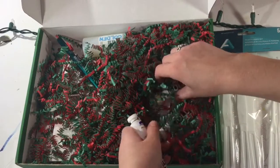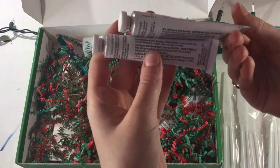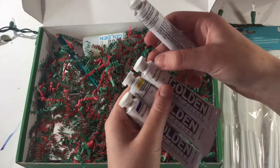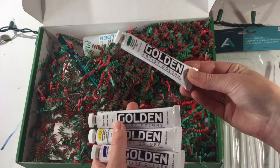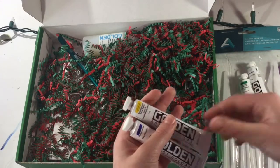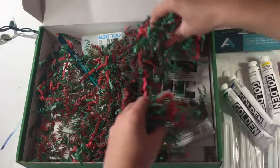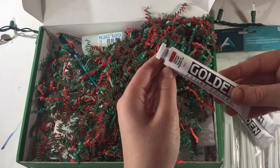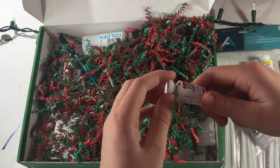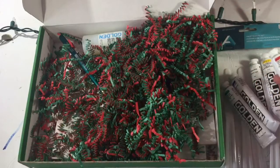Over here we have some Golden Artist Colors. I need to read the label — maybe watercolors? But there are actual swatches on top. We have Permanent Tint Green Light, Titanium White, Yellow Medium, Ultramarine Blue, and Red Light. I'm not sure what kind of paint they are exactly. They look very fancy and cool.